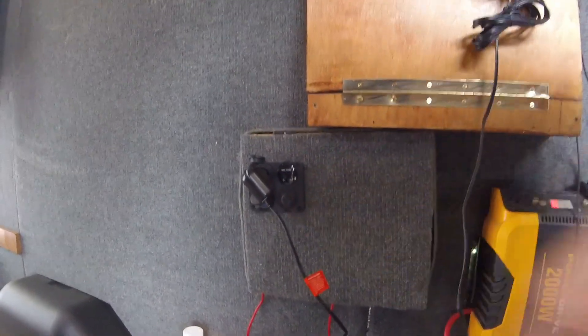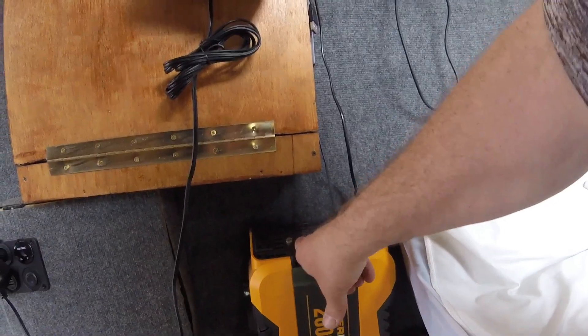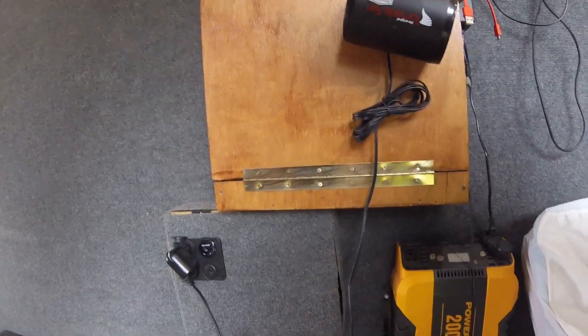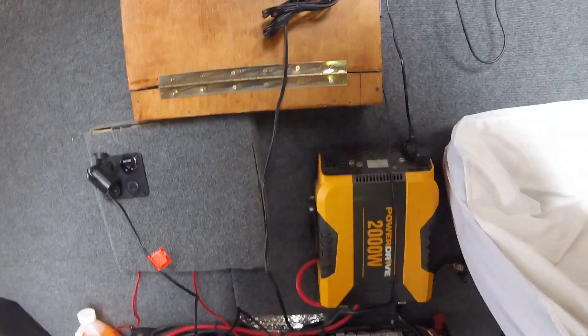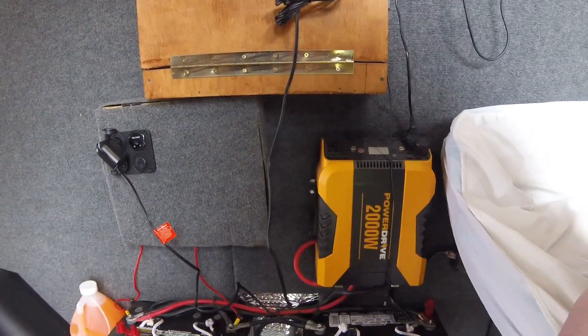This doesn't need to be lit up right now because I'm not even using it. This doesn't even need to be on. I have the refrigerator turned off. So there you go — 12-volt system in parallel, 100 and 100, 200-amp-hours total. 12-volt system.